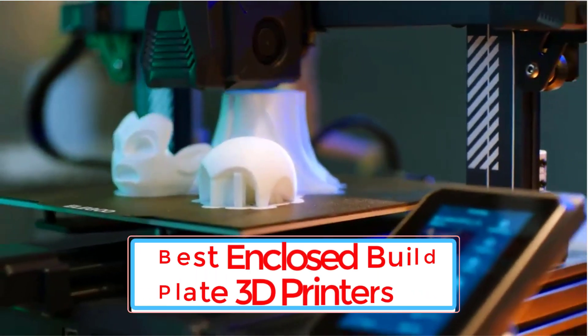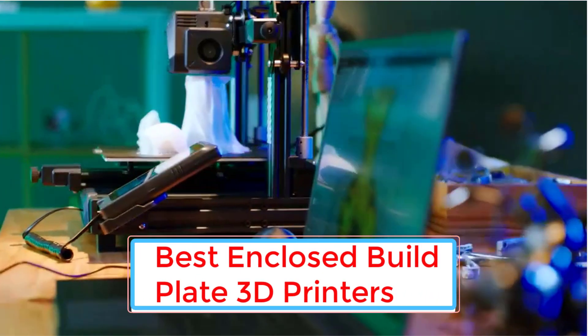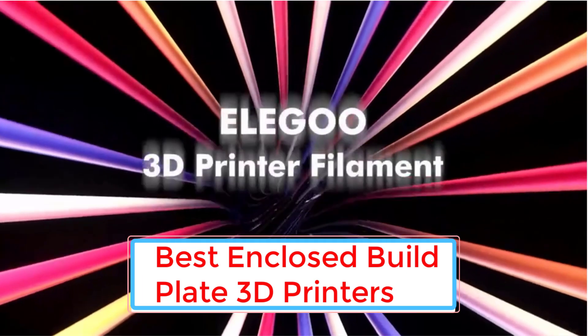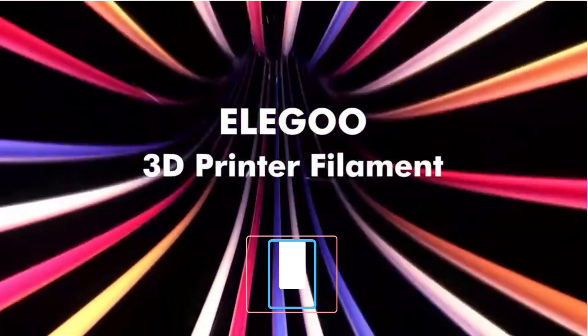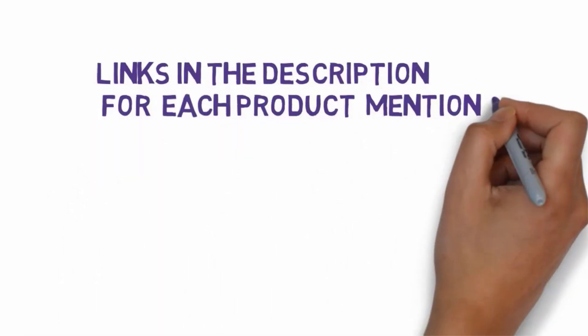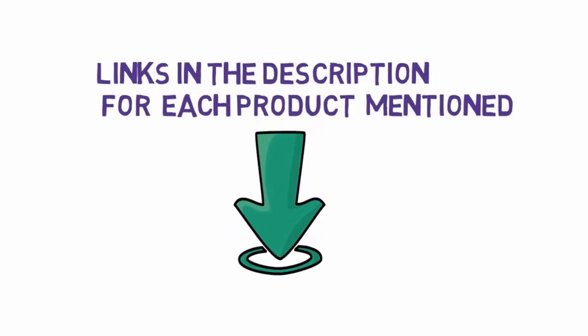Are you looking for the best enclosed build plate 3D printers? In this video we will look at some of the 7 best enclosed build plate 3D printers on the market. Before we get started, we have included links in the description, so make sure you check those out to see which one is in your budget range.